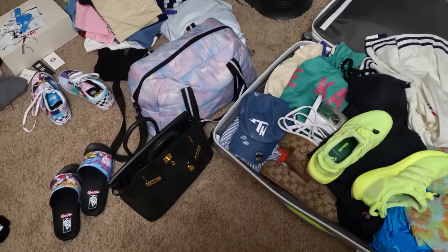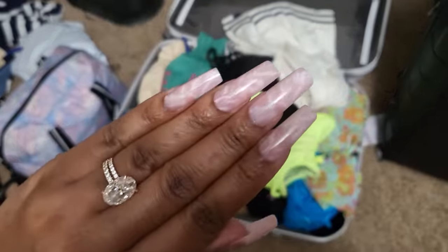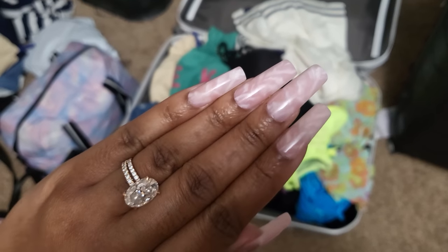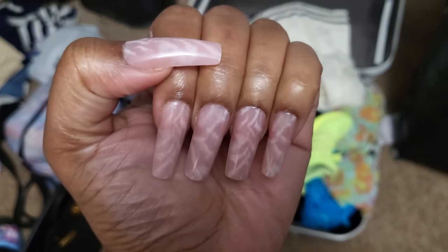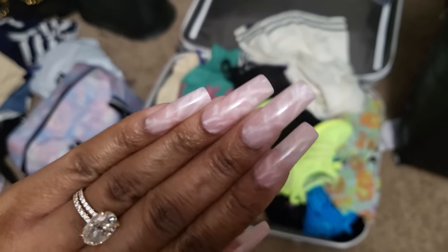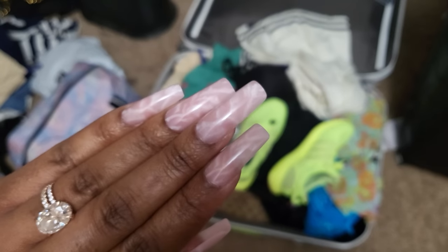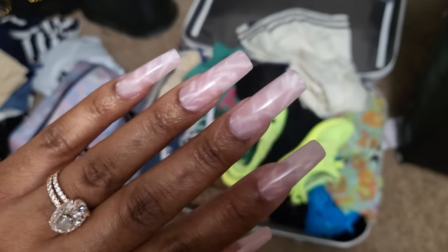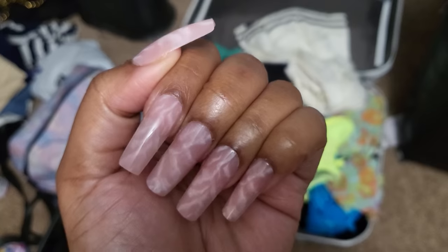So welcome to my messy room — I'm doing a little bit of packing. Quick update: this is day two and the nails are still looking good. I really like this nail design, I think it is so cute. I'm actually liking the cuticles on these so much better, and I didn't get any lifting or anything like that. So that's good.